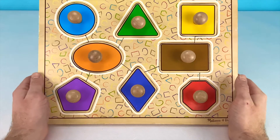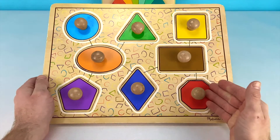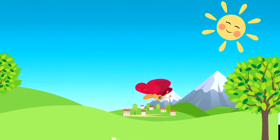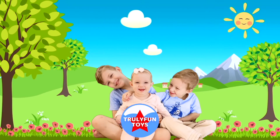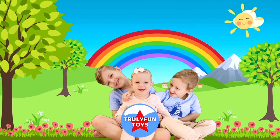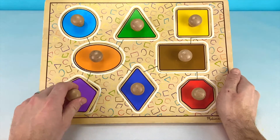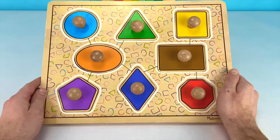Hi friends! Welcome back to Truly Fun Toys. Today we're going to learn our colors and shapes using this awesome puzzle board. This puzzle board has nice big handles so it's easy for me to put the pieces back on the board.